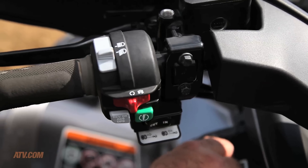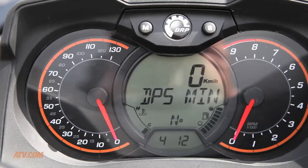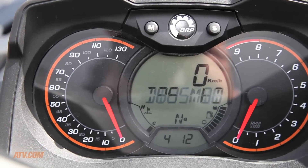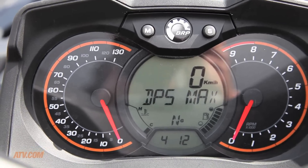The 2013 Can-Am Max Limited comes with tri-mode dynamic power steering. The tri-mode has three levels: a minimum, a medium, and a maximum. This allows every rider to use whatever level of power steering assist they need at their discretion.